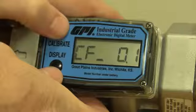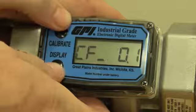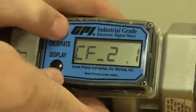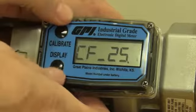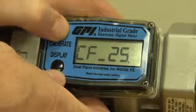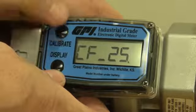This number is zero and we want to change it to a two, so we hit the calibrate button two times — one, two — that gives you a twenty. Hit the display button again to scroll over to the next number. We're going to make this a five; we'll cycle through zero, one, two, three, four, five until we get there.